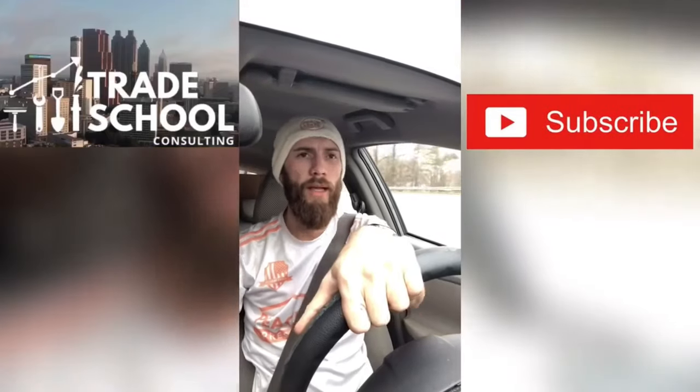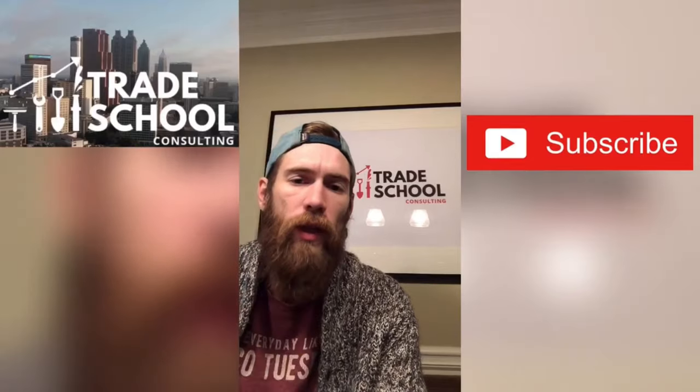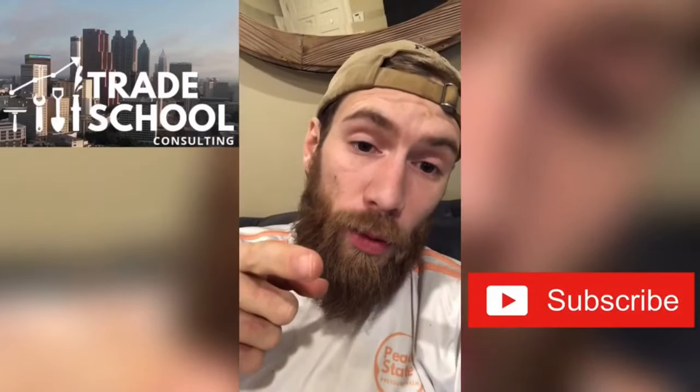What's up guys? It's David with Trade School. I wanted to make this quick video for you and go through another great example of how to run your pressure washing business.